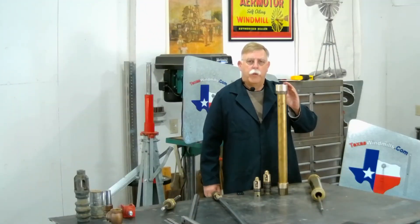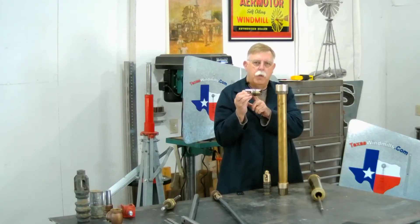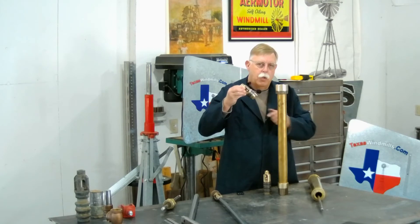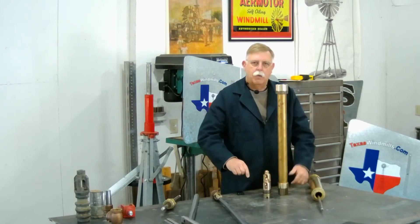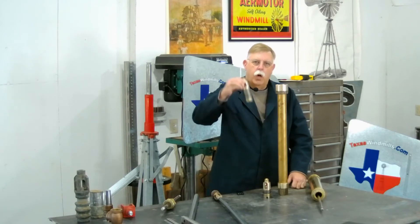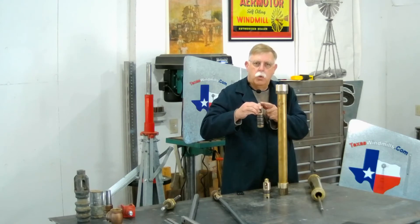When you set up your deep well cylinder, you want to make sure that you've got all the packing — if there's any newspaper in here during the shipping — out of the check valve. Now this bottom check valve, you're going to drop right down in here. It's got a taper to it, so it's going to seal tight. Down inside the cylinder, let it sit. I like to take a broom handle and tap it — give it a couple of good taps down in there. Then I'm going to set my piston down in there, attached to a sinker bar.